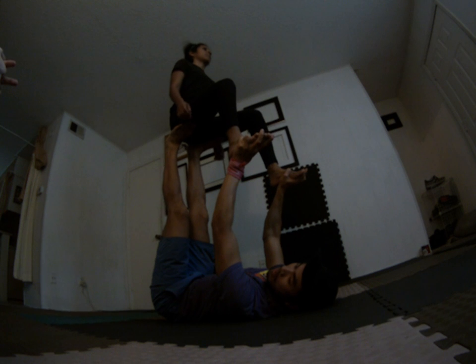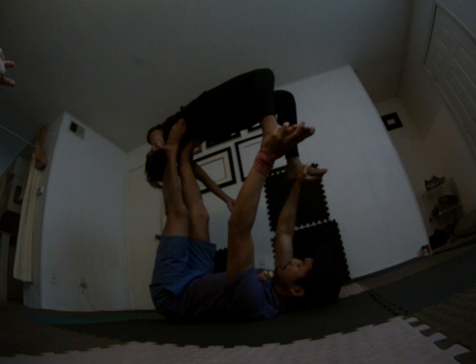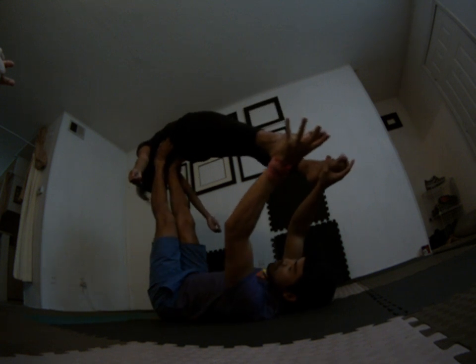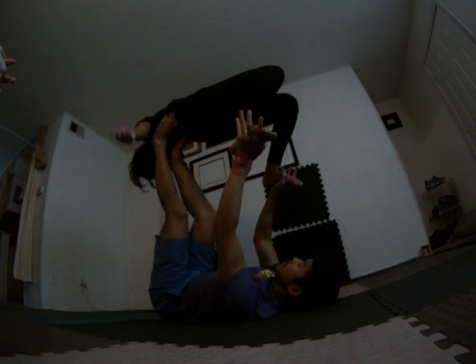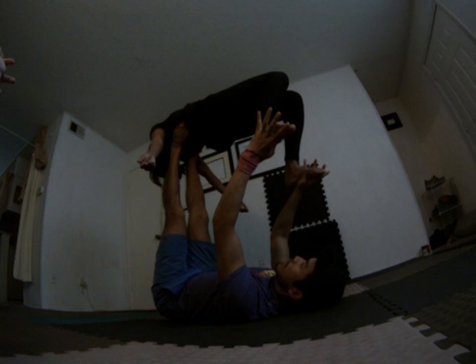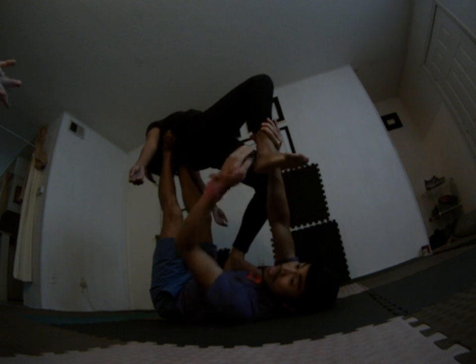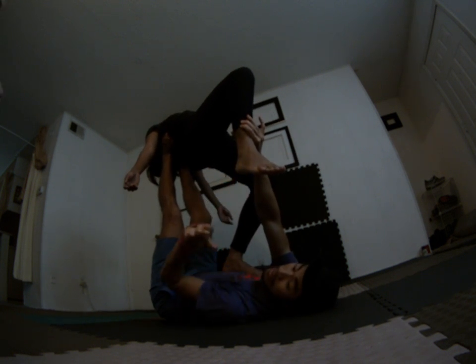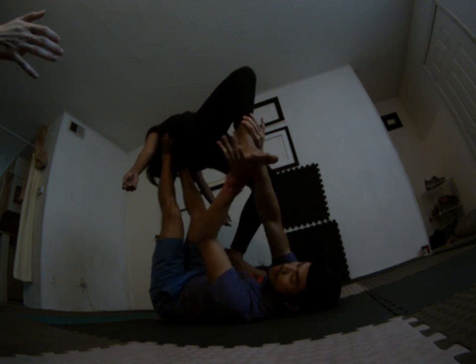The most important thing is keep that hand open and watch the midline as you're walking up. I would support the heels — I feel that's the strongest placement because her bones are stacked right through the heels. If you grab towards the balls of the feet there isn't as much stacking, so grab more towards the heels. Open support — the palm of my hand on the heel of her foot.